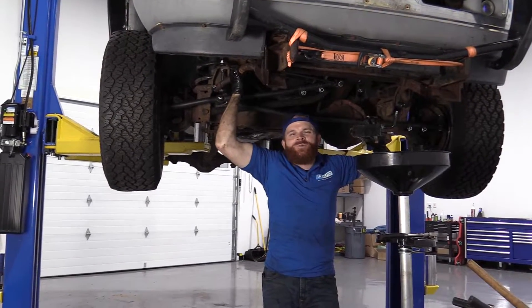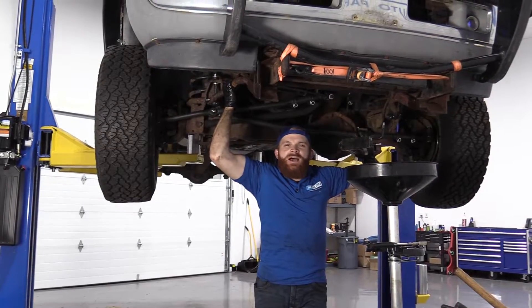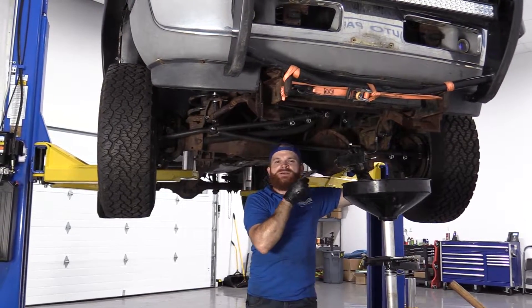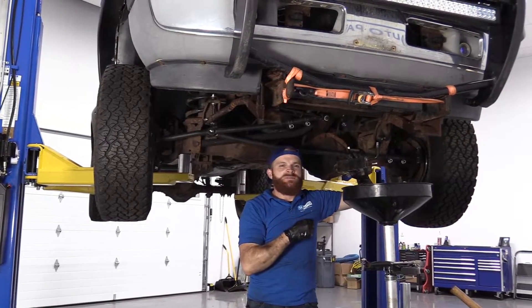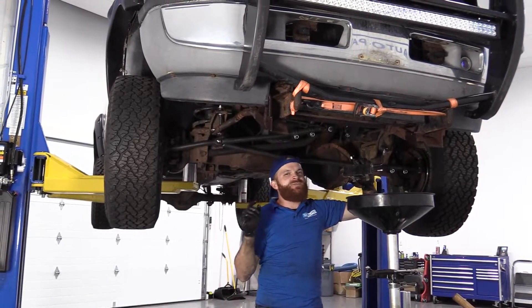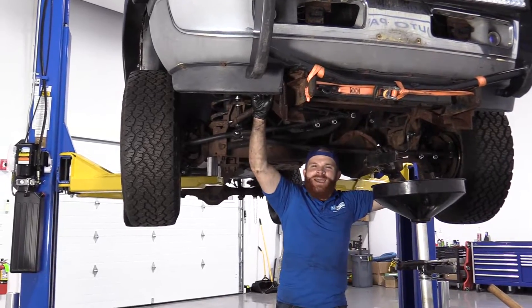Hey friends, it's Len here from 1A Auto. Today we're going to be working on our 1996 Dodge Ram 1500. I want to show you something super simple: removing and reinstalling a power steering cooler. It'll be super easy. I can do it and you can do it too. If you need any parts, you can check us out at 1aauto.com.